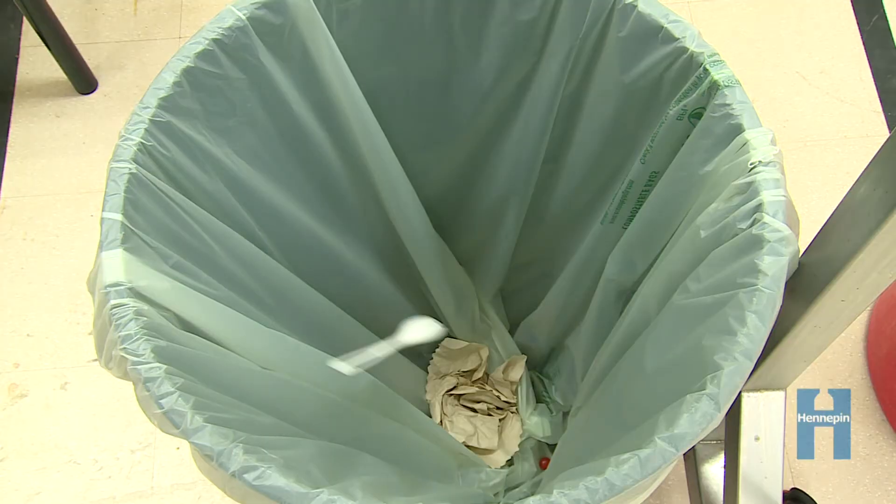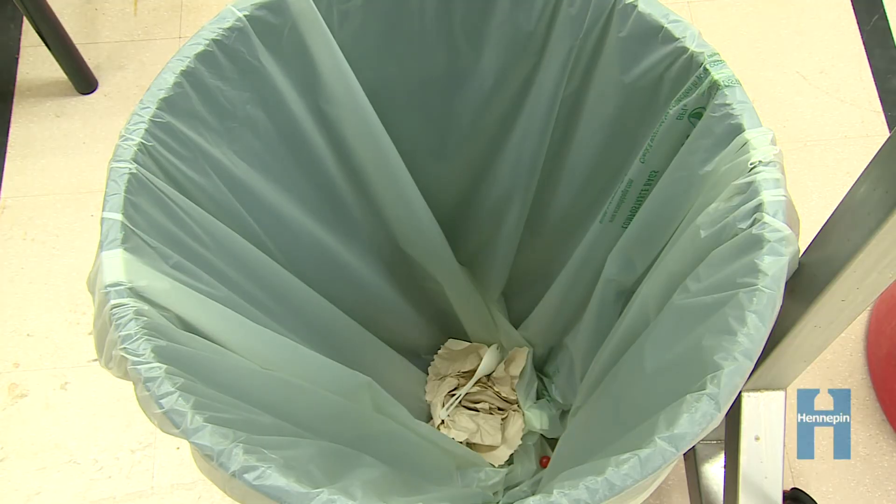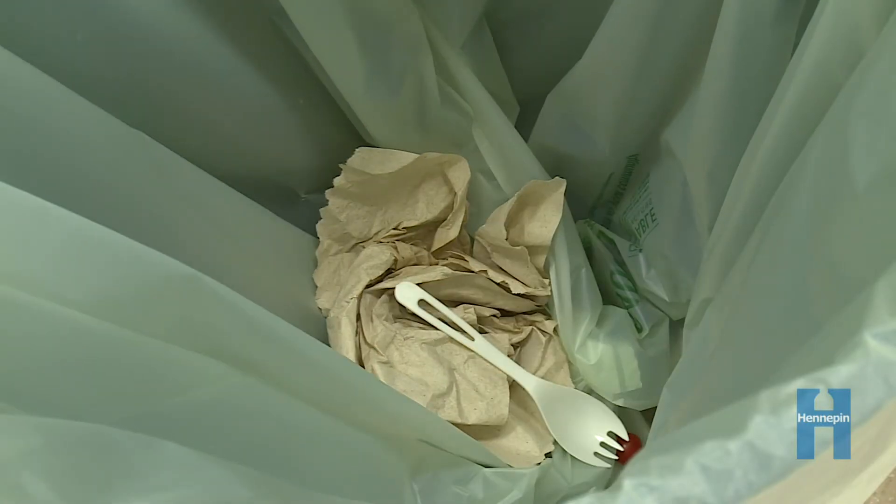Dump your food and napkins into the organics bin. Your compostable spoon can also go in the organics — it's made from plants, not plastic.